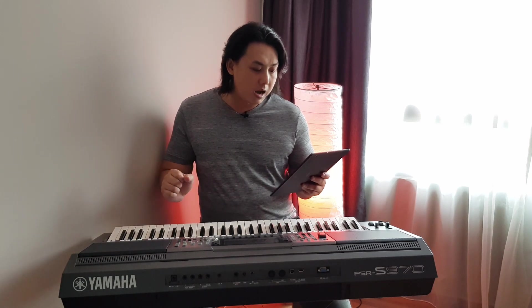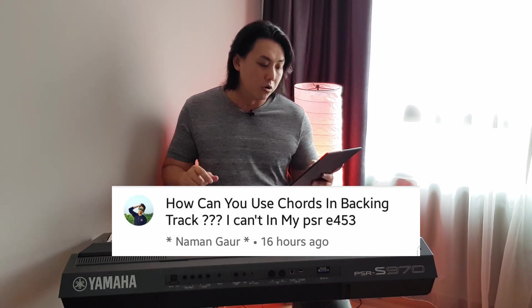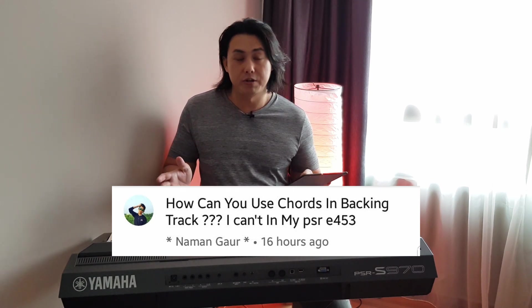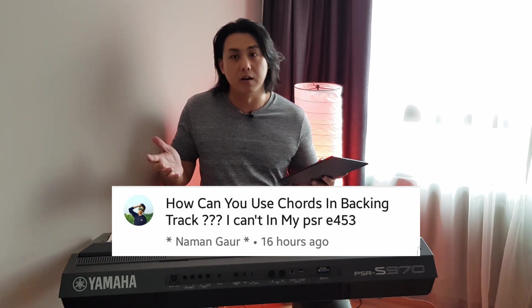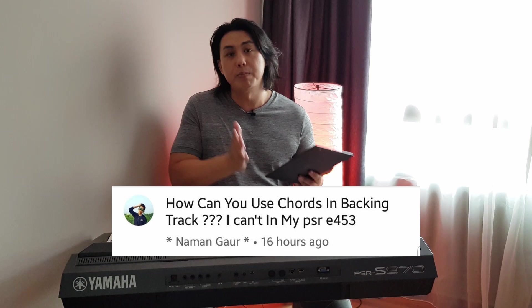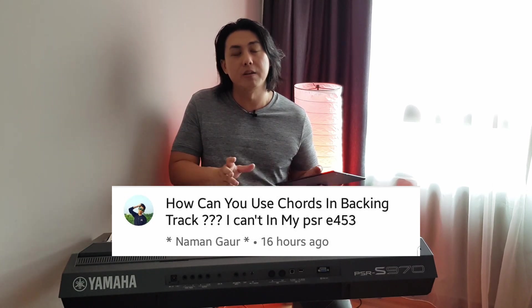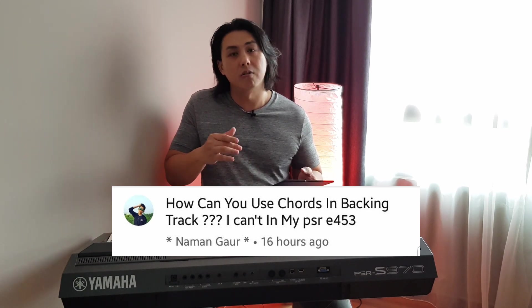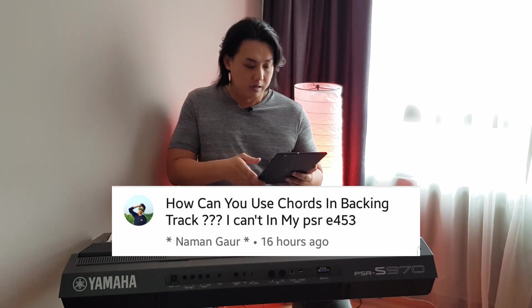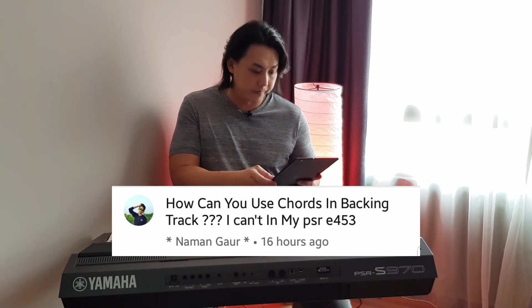Naman Gau asks: how can you use chords in a backing track? I can't directly on the PSR-E453. When I use a backing track — an MP3, MIDI file, or WAV file — what I do is split the keyboard with a split voice. My right hand plays a melody, and my left hand I usually put either a pad sound, a string sound, or a choir sound, so I can also play chords with it.